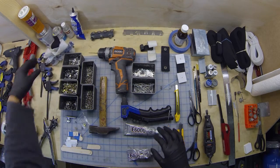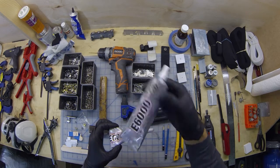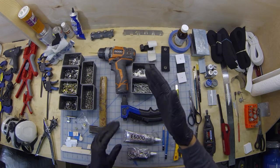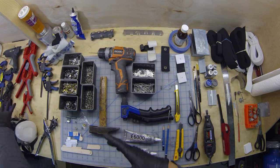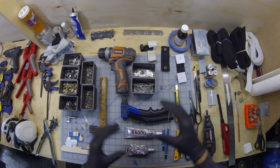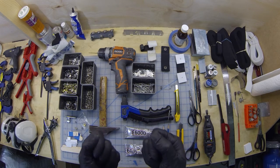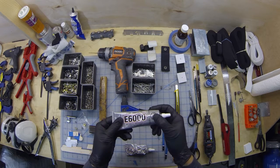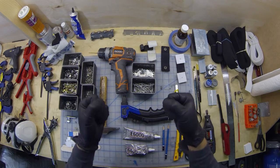Moving into adhesives — the one I use most for armor builds is E6000. It is a contact cement: spread it on both surfaces, let it tack up for a couple of minutes, join them together, and clamp them. This adhesive is a bit more forgiving for new builders because you can shift things around and you've got a little work time before it bonds. Leave it overnight or 24 hours for full strength. It's very resilient — two joined pieces really won't come apart.